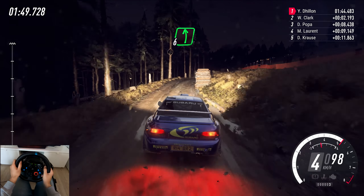4 of a dip. 60, 2 right, into 1 left, over crest. 4 right tightens, 2, don't cut. Caution, 1 left, deceptive, over crest, keep in, into 4 right, open 6, very long, caution, tightens, into deceptive.